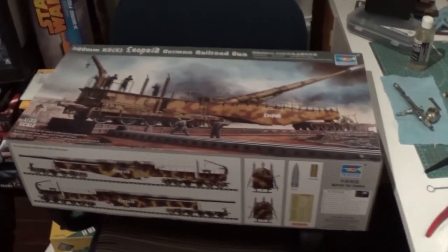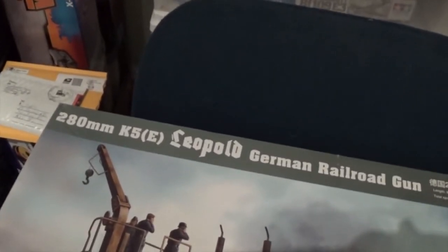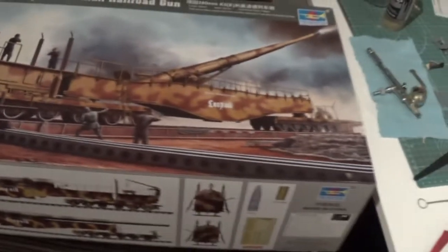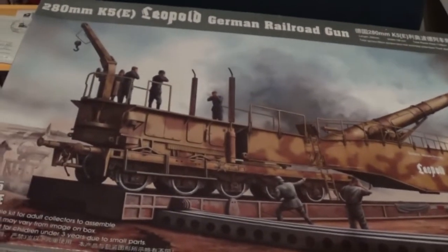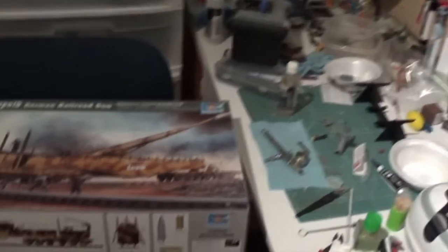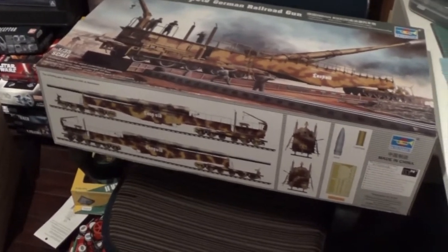Here's the kit - it's the Leopold Railgun. This is the Trumpeter version in 1:35 scale. It's a very large kit, about three and a half feet long when it's finished. It has just over 1,200 parts, so it's a pretty involved build.